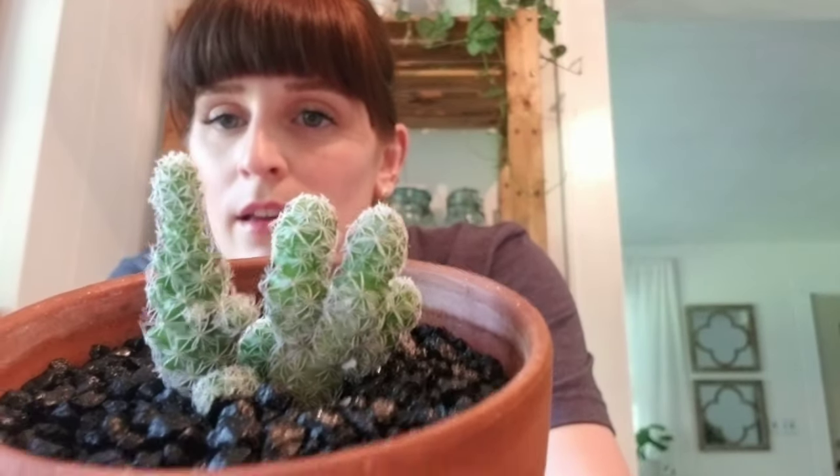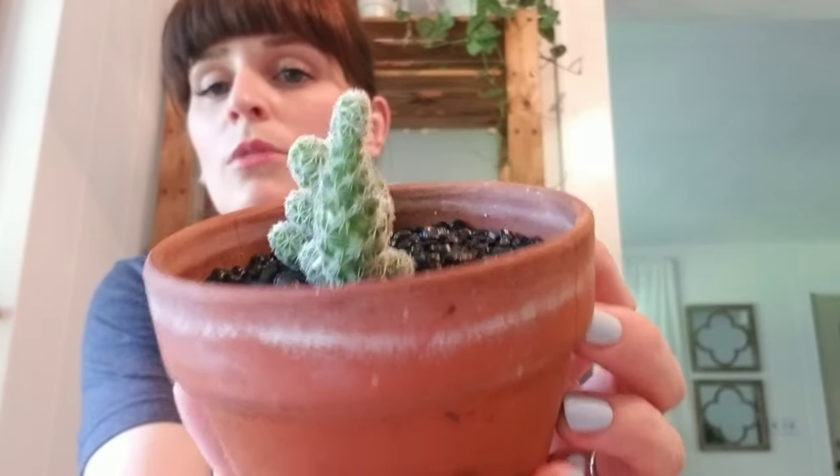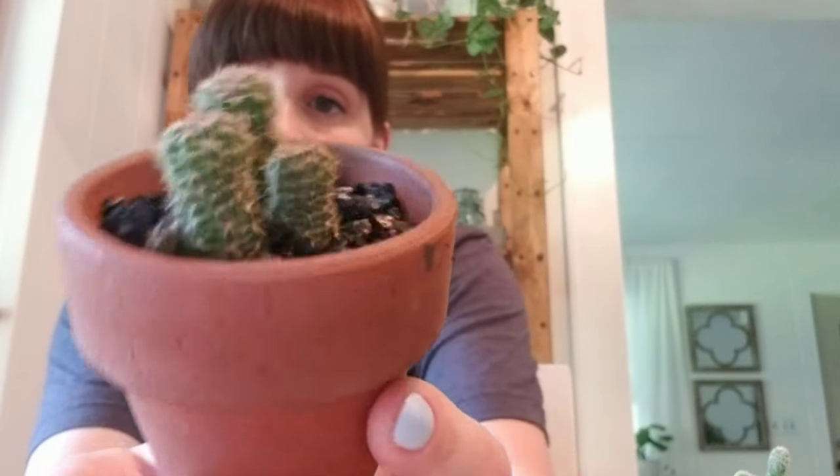This next one is a thimble cactus — just a really cute little guy in a pot that's wider than it is tall. I also have one I have no idea what it is, so I'm interested to see if it grows and becomes easier to identify. All of these have been repotted because they were in glazed pots. I keep most of my cacti and succulents in terracotta — they dry out quicker and it's a lot harder to overwater them.